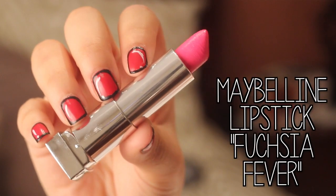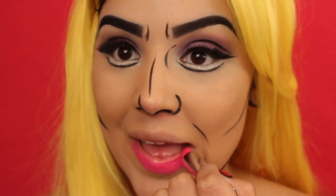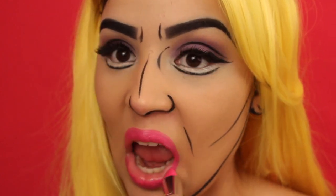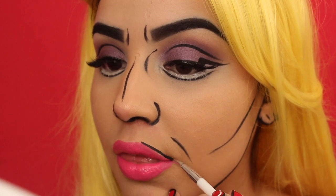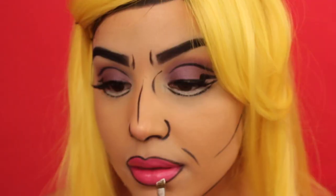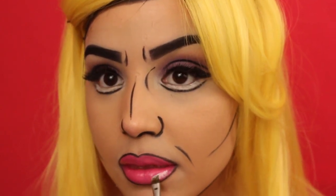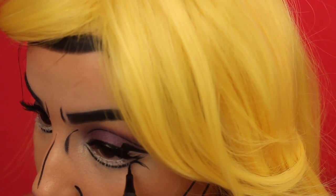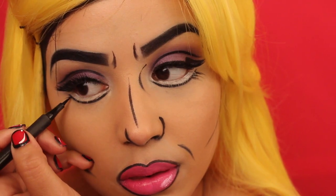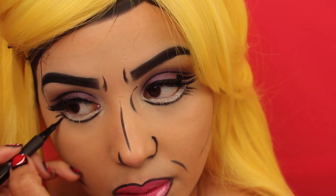I'm using Maybelline's lipstick in Fuchsia Fever, applying this all over my lips because it's really bright and I wanted to bring more color into the face. Then we're going back into the gel eyeliner to trace around my lips, since this is a comic book look, and I'm adding a fake shine to my lips with some white cream makeup. I also decided to add some lower lashes, so I'm taking my Super Slim Liner by L'Oreal and drawing a couple of fake lashes to doll things up a little bit.